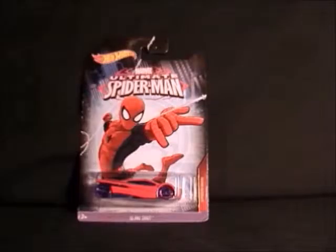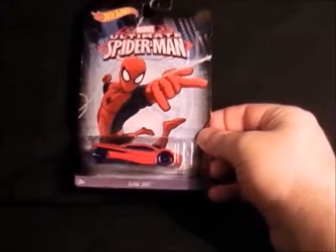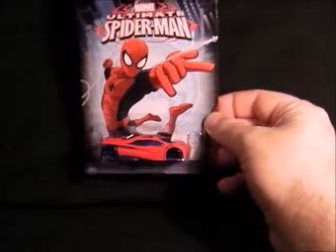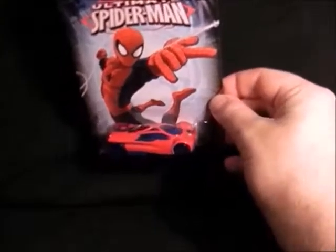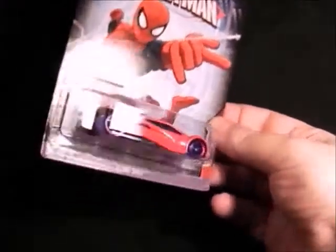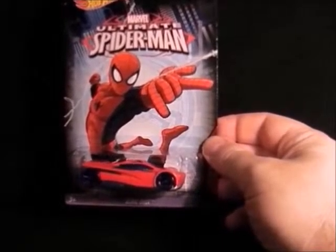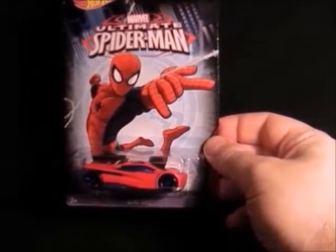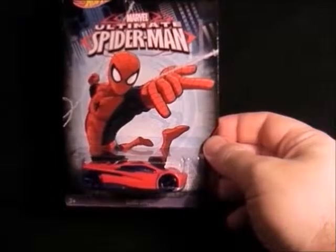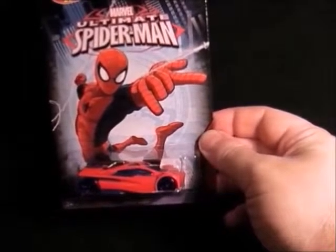Then we've got another of the Spider-Man cars — a strange shaped stubby thing, and that's Spider-Man with his pelvis broken by the looks of it. But that's the other Spider-Man car. Not too bad, nice and shiny. I quite like these; I think I've got all this range now. I've seen a few more in the shops but I seem to have all the ones that they've brought out. So that's this Spider-Man car.